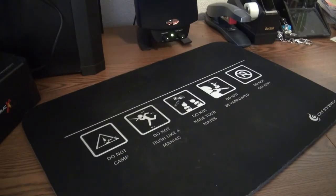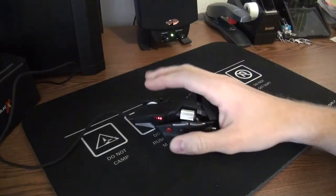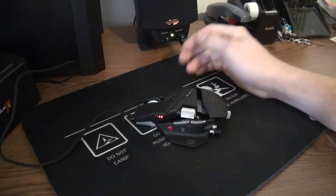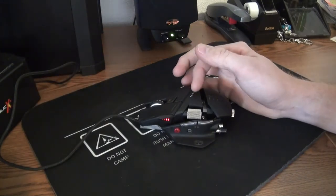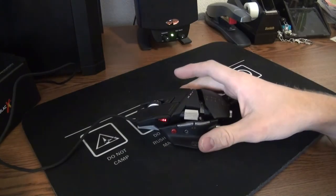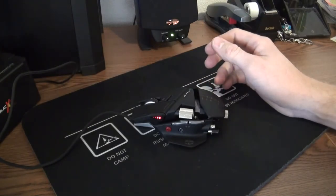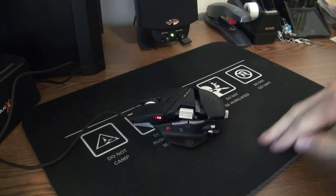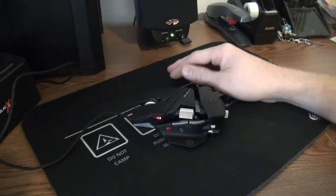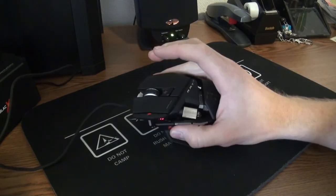I'm currently using my CM Storm mousepad — a fun little mousepad, I like it. The mouse is terrific and has a lot of awards already. Maximum PC gave it their Kick-Ass Award, and it is a kick-ass product in my opinion. It's a fantastic mouse. I like it a lot better than my other mouse, which I'll do another video on sometime. That's actually why I bought the CM Storm mousepad too, since I have a CM Storm mouse as well.